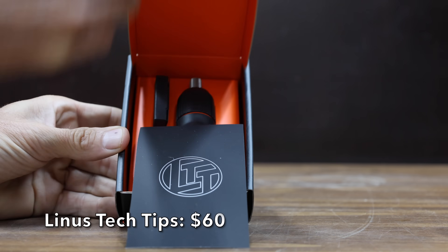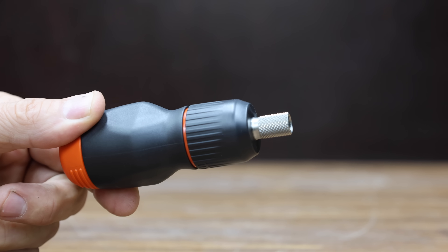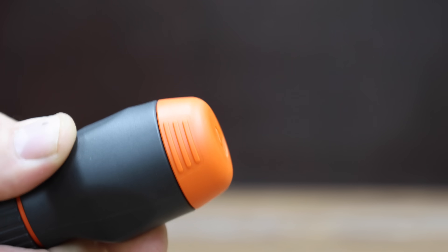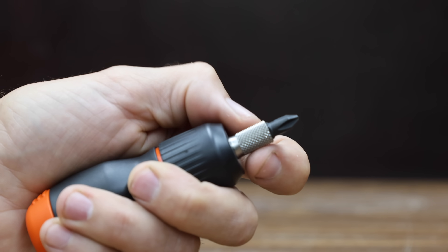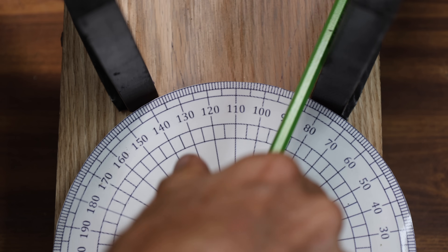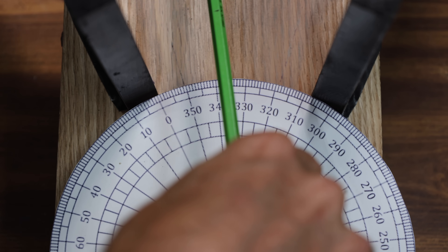At a price of $60 is the Linus Tech Tips screwdriver. It even comes with a note from Linus himself. I always buy everything I test on the channel, including this product, which I paid full retail price. The screwdriver comes with 5 bits and a magnet. The ratcheting mechanism includes forward, reverse, and lock, plus a knurled shaft for fine adjustments. The LTT weighs 122.09 grams. Its ratcheting mechanism performs just as well or even better than the Milwaukee, and the LTT just moved into the lead at 9.6.